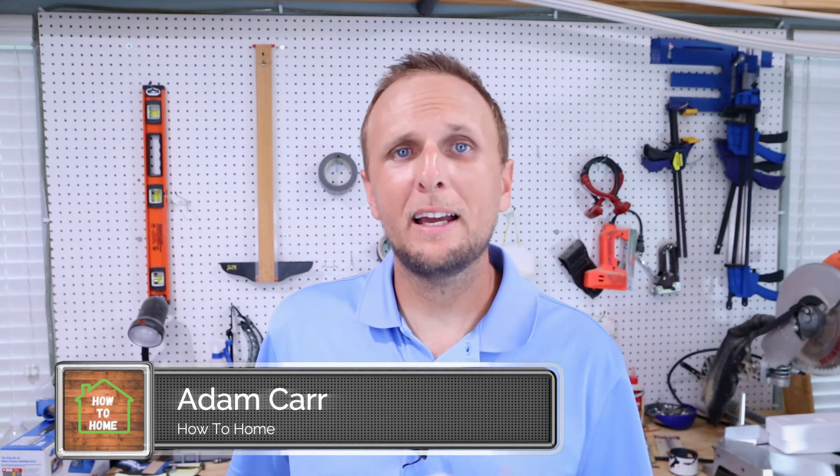If you enjoy learning how-to's and DIY projects for around your home and you're new to the channel, consider clicking that red subscribe button down below. If you find the information in the video helpful, let me know by leaving a comment and clicking the thumbs up button.